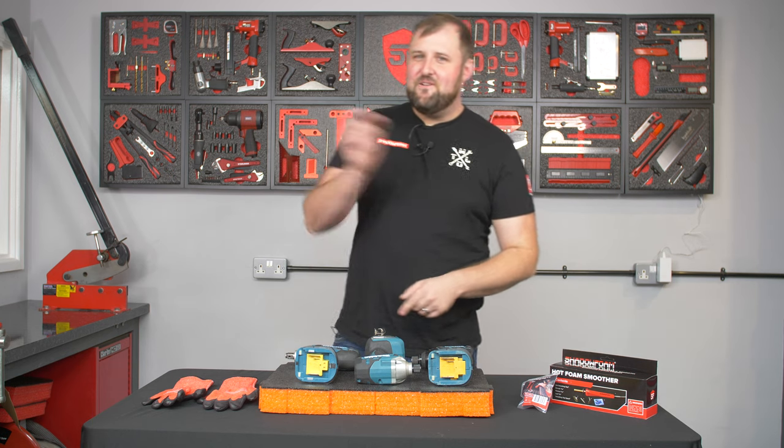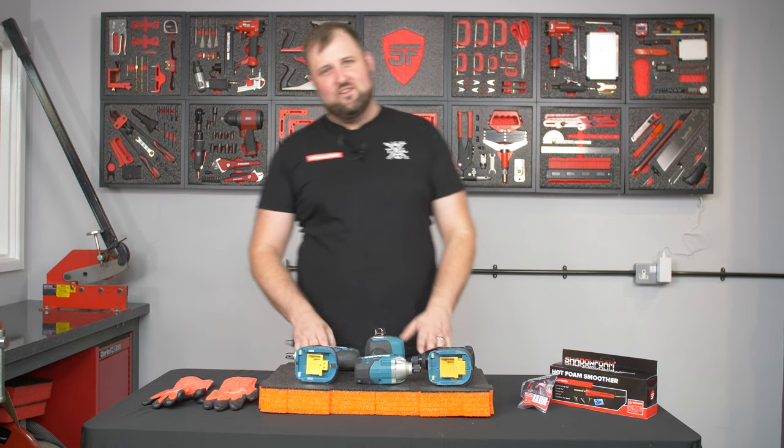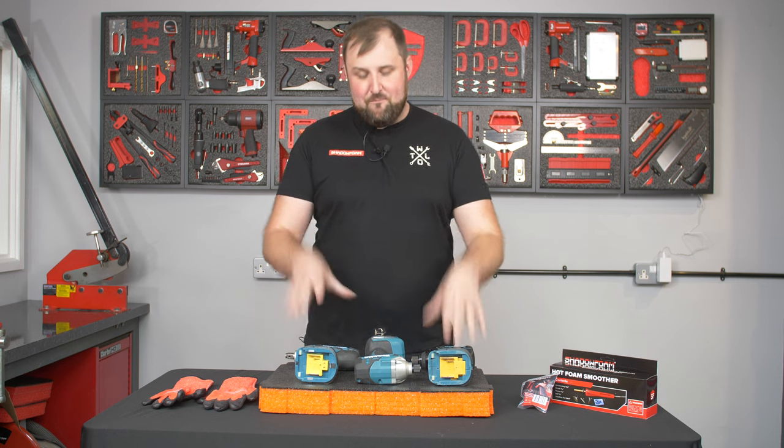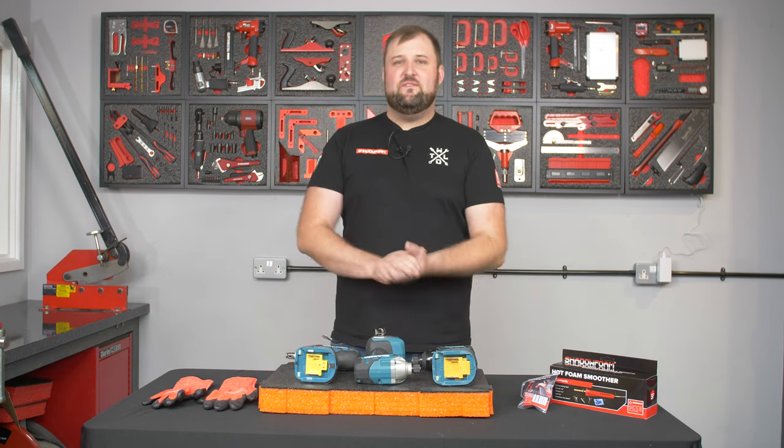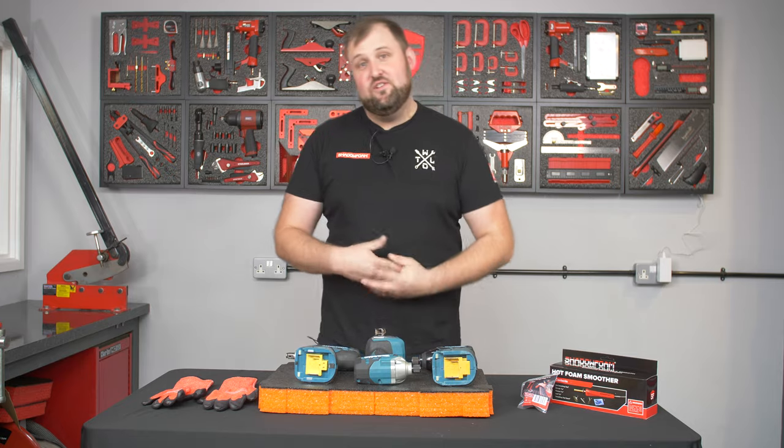You're looking for a smooth bottom, you've come to the right place. In this video we're going to show you how to get the bottom of the inserts that you cut with Shadow Foam as smooth as possible, and we're going to show you the best three methods to do that.